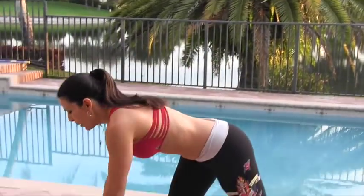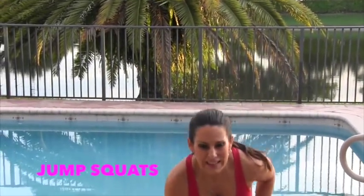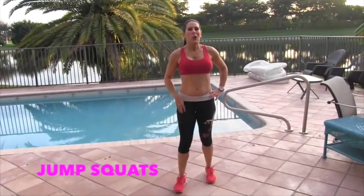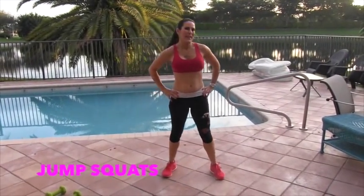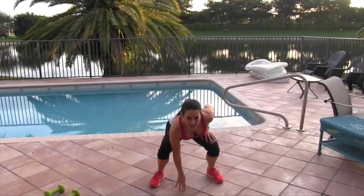We're going to drop those weights and we're going to do 15 jump squats — get that cardio in. It looks like this: we're going to touch the ground, jump back up and go back down. You ready to get some cardio on? Let's do it. I like to start down here. Here we go.